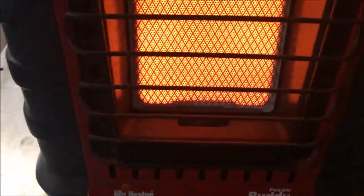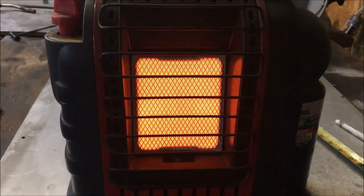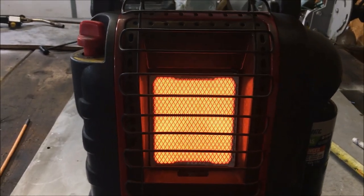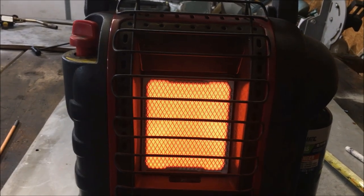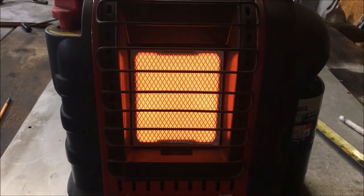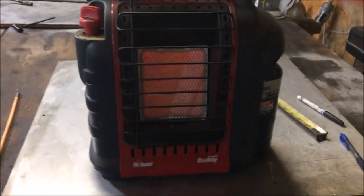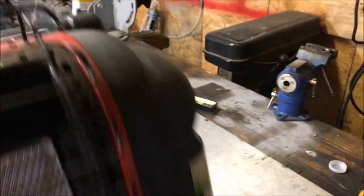See how I just blew that pilot light out? Now if you were using this thing to work on a car or in any type of emergency situation and you had some wind, this heater is going to kick off because of that pilot light being out.